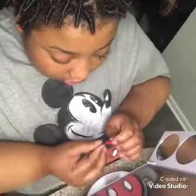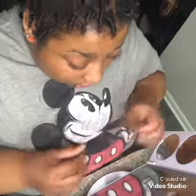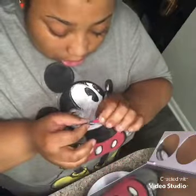Ladies and gentlemen out there who do dreads, I applaud y'all too, cause I did that today as well. I tried, and I'm okay with that. I will do it again for you guys to see. At least I tried.